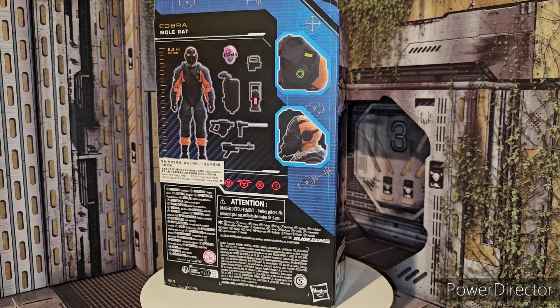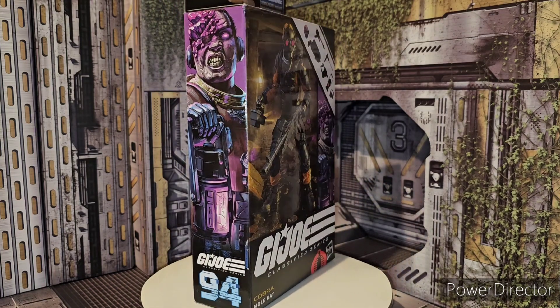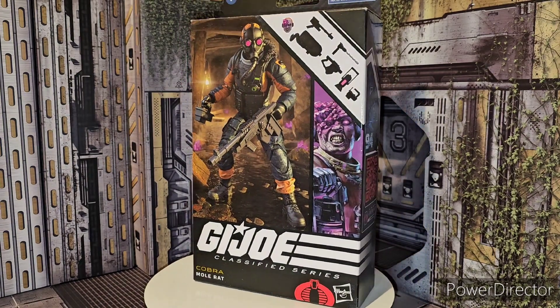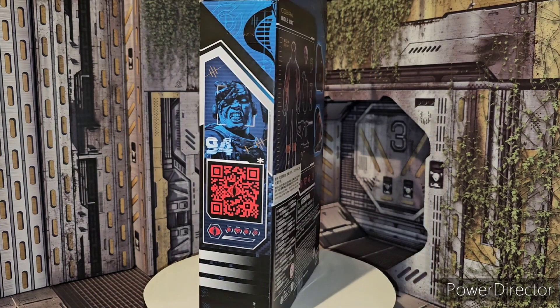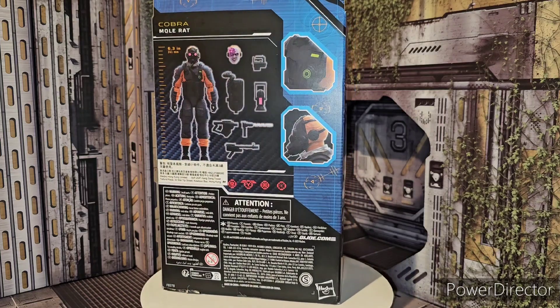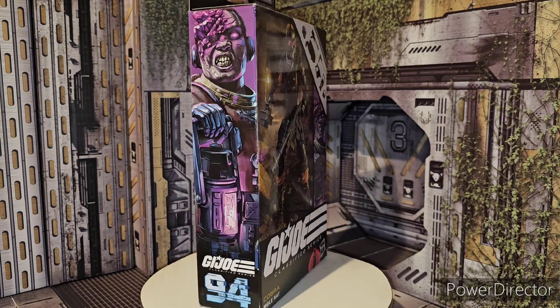I got this early from Toy Arena. I do have a couple pre-ordered on Walmart, but Walmart canceled my order the first time, and then they didn't do it the next time. It's just weird with pre-ordering on websites. But anyway, here is the Mole Rat in all of its glory — definitely a really cool number 94 in the G.I. Joe Classified series.